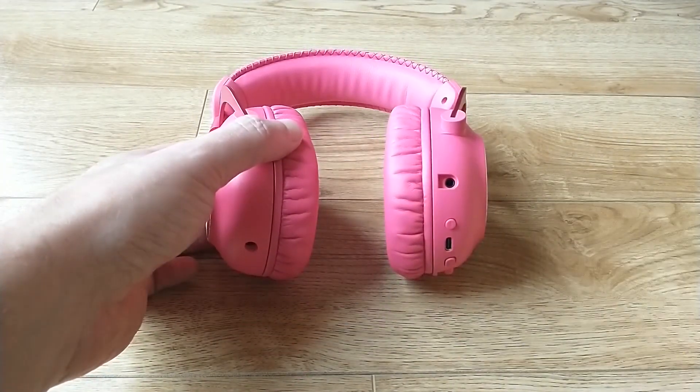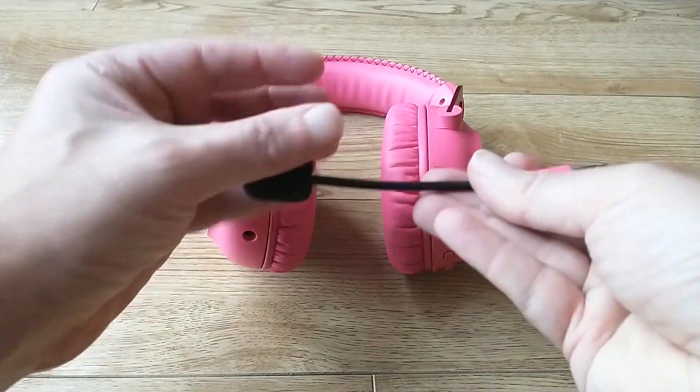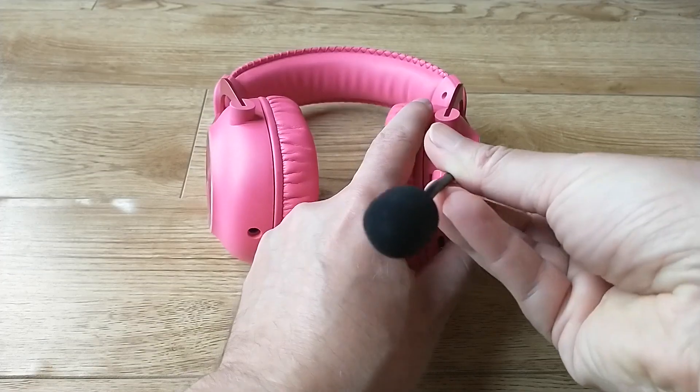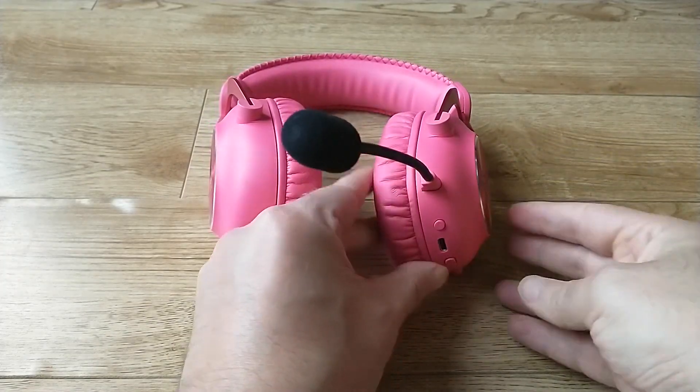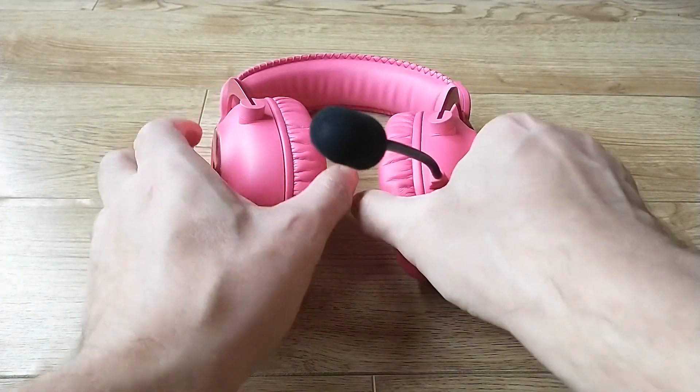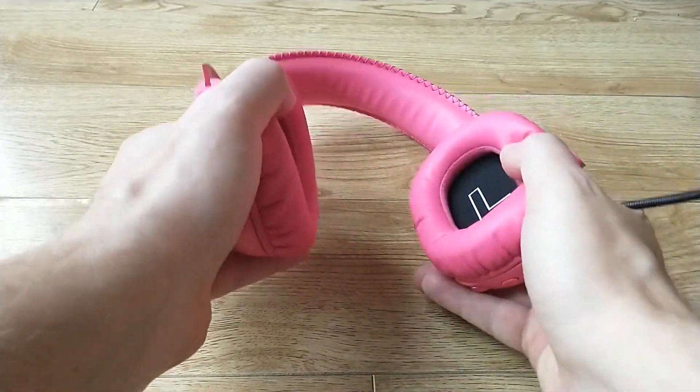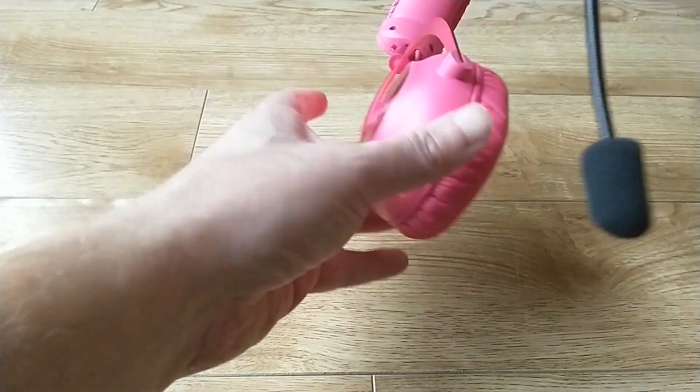The third peripheral included was the Logitech Pro X2 Lightspeed headset. It has a detachable boom arm microphone, so if you're in a situation where you just want to use the headset as your regular audio headset on the go and you don't want a boom mic hanging in front, you can just detach it.